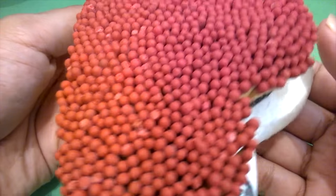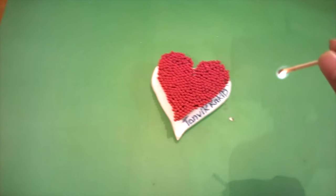Assalamualaikum. In this video you will see how to make a heart with matches and what happens when you burn it.